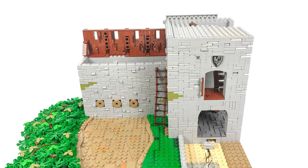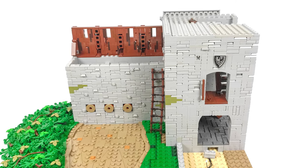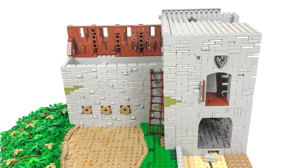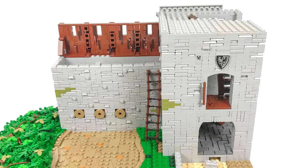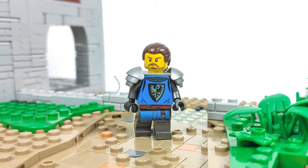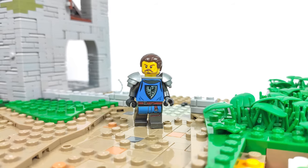The plan was to make the tower, the stone wall, and the lower part of the building in that style, but unfortunately I've run out of most of these types of parts, so I will have to change the concept of the main barracks building a bit. I will probably make the whole thing with a half-timbered wall, but that's something I will work on for the next episode.